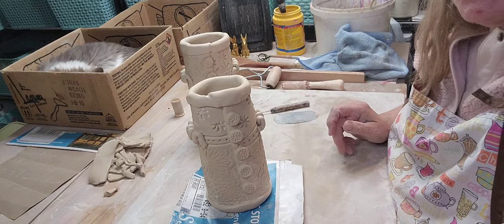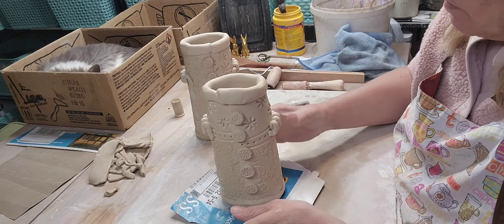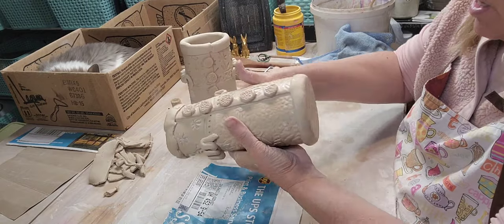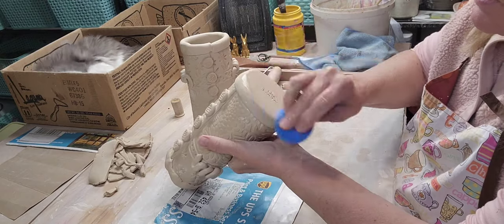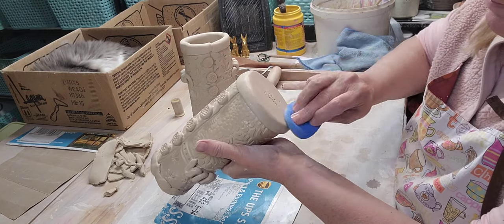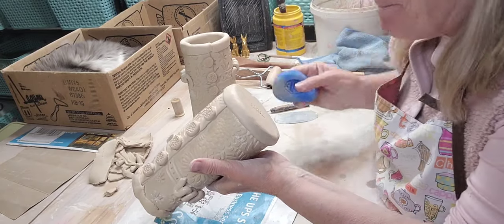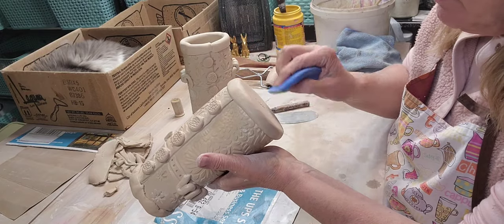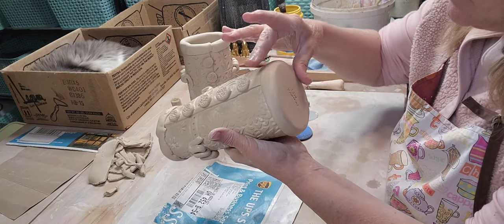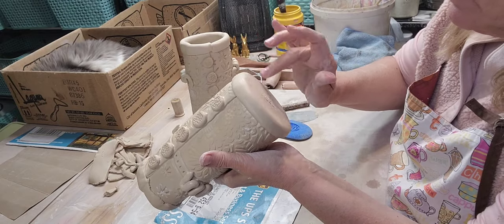So there we go - I've got two done and four more to go. The nice thing about using a little piece of cardboard is you don't have to constantly be picking up your piece. I'll show these when I glaze them. I'll smooth the bottom down - there's a little bit of newspaper stuck on there but that'll burn off. I hope you enjoy this video - if you like my videos and don't mind the chatting, please hit like, share, and subscribe. It helps me gain new followers, and that helps with the algorithms.